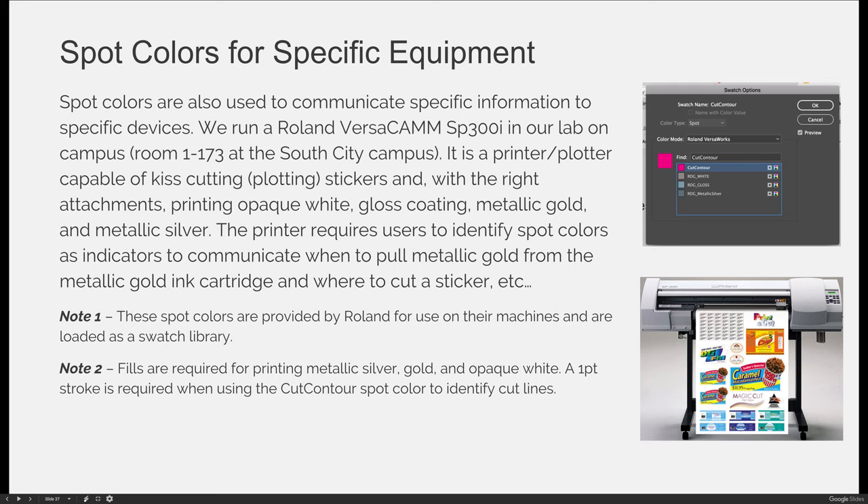We don't have that capability with this specific machine, but it is able to print and plot. Our machine has cyan, magenta, yellow, and black cartridges. If you upgrade your machine, you can also have four additional cartridges for a total of eight, which can include things like opaque white, a coating, or metallic colors.